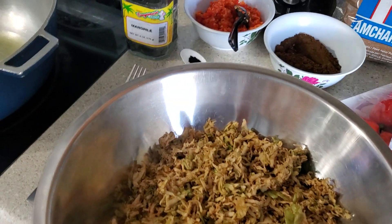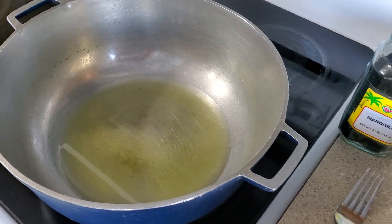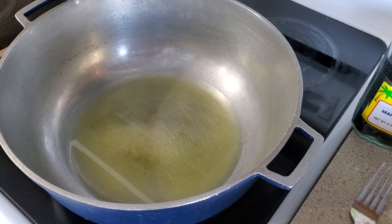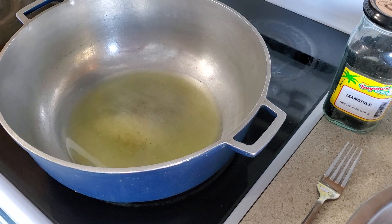Let's see the master of this. There is half a cup of vegetable oil and one tablespoon of mustard oil.